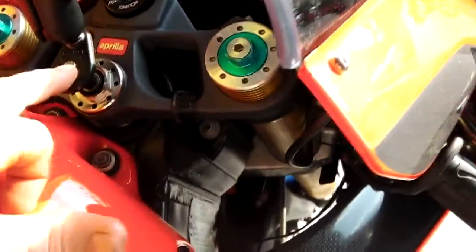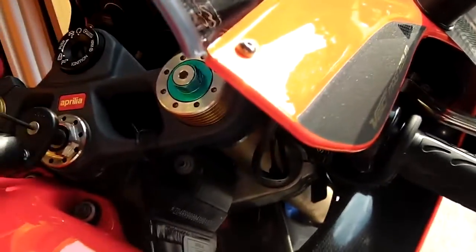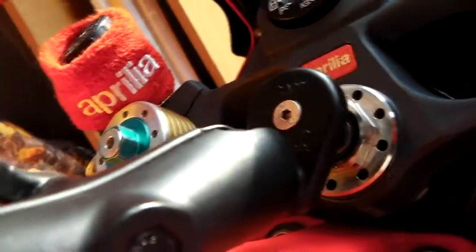Let's show how it mounts — it's quite clever and this will only work for sports bikes really. There's an allen key here. I'll undo this allen key — I've already done it.